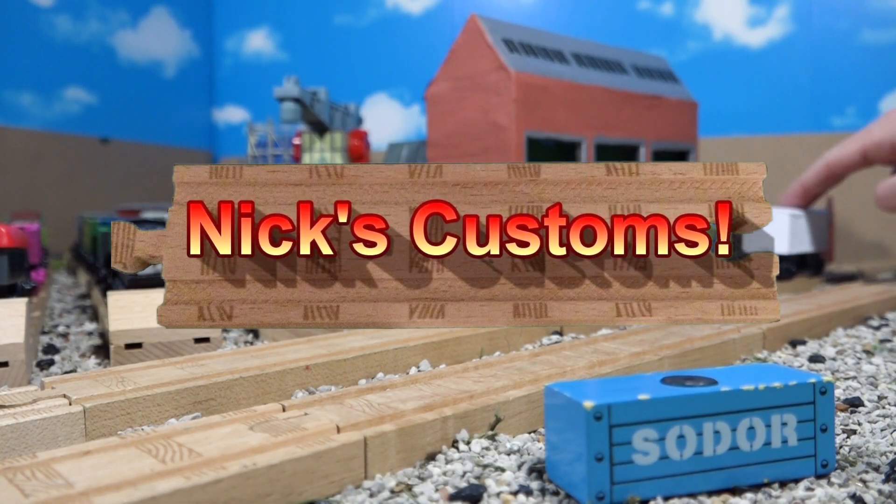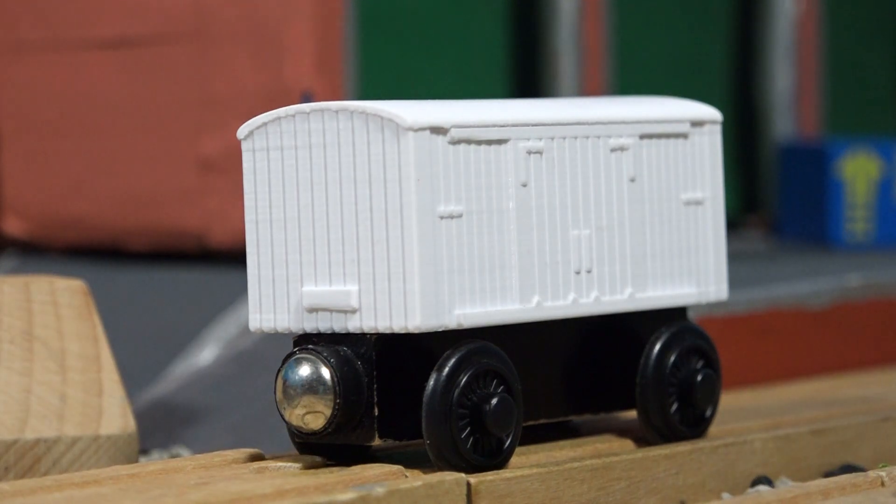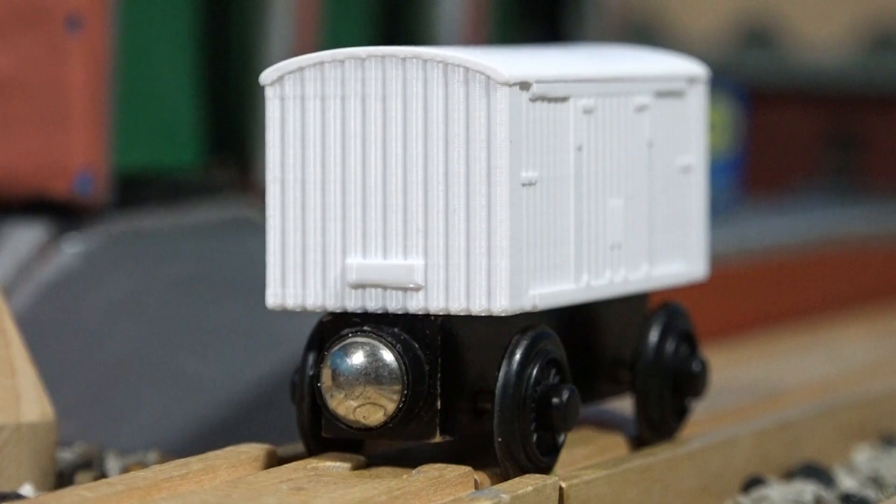Hello everyone, and welcome back to Nick's Customs. Today I've got my newest item, the Linton and Barnstable railway vans. That's a mouthful though, so I'm just going to be calling these the Old Vans.